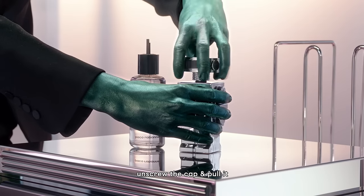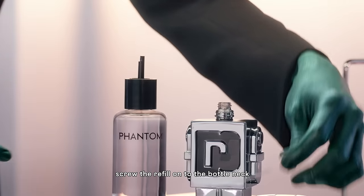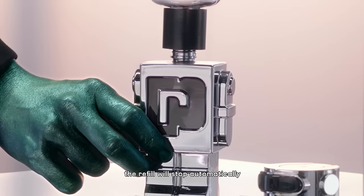Unscrew the cap and pull it, then the pump. Screw the refill onto the bottle neck. The refill will stop automatically.